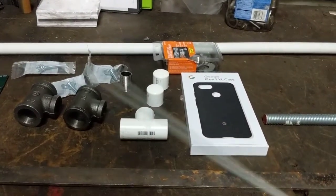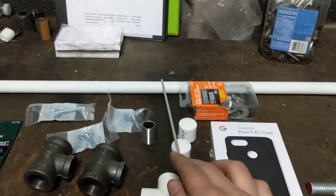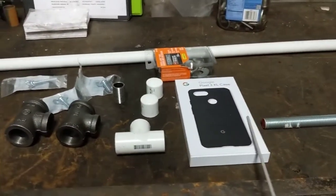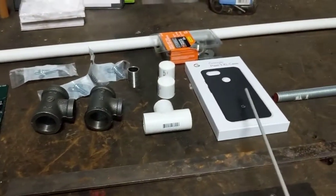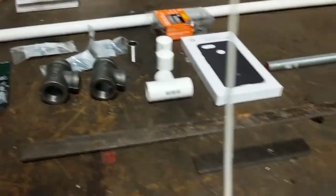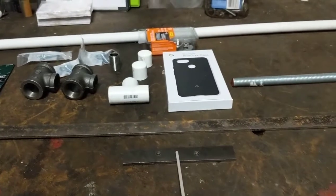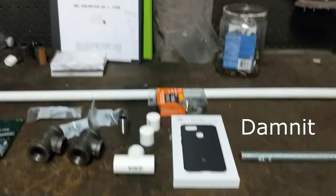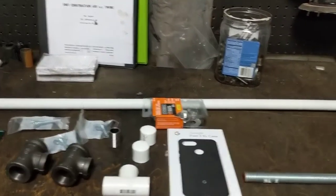Got rather too much PVC pipe here, maybe some fittings, threaded rod, a Pixel 3 XL from my Pixel 2 XL - that is the most expensive thing here by far - some PVC fittings, 3/16 by 1-inch flat bar, and a little piece where I at some point in time very skillfully and concentrically put two holes in, which is kind of handy for my purposes.